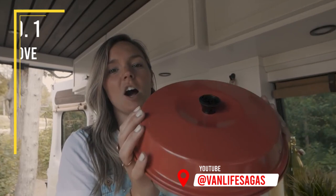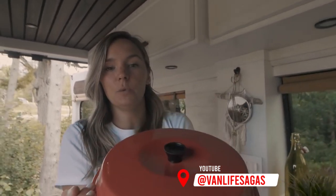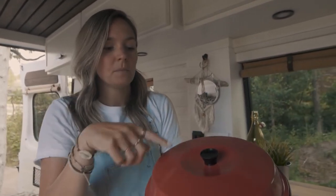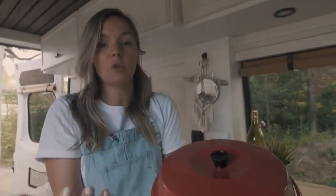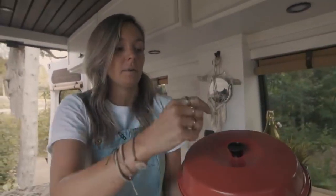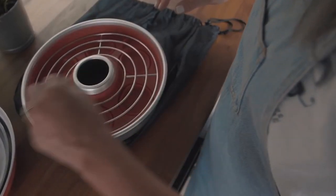Number six is this Omnia stove. This is fairly new in the van — we got it two weeks ago and we just can't stop using it. It's from Sweden, and what it is is really just a stove. Everything that you can cook at home in a regular stove, you can cook in here. It comes with a rack to cook bread — like you can cook your own bread in the van.